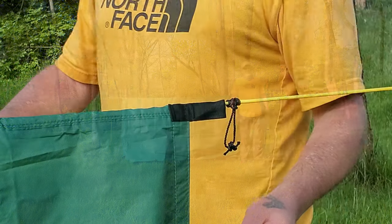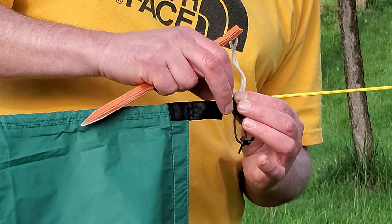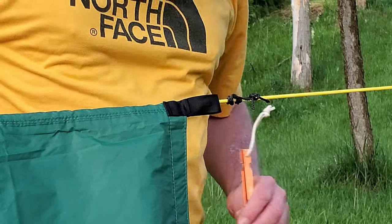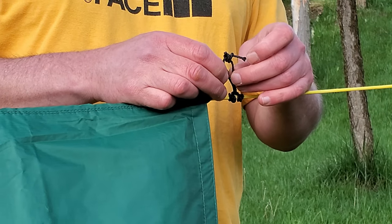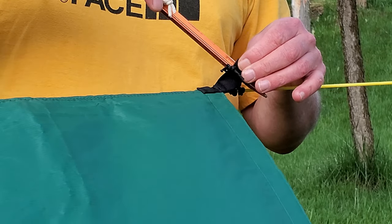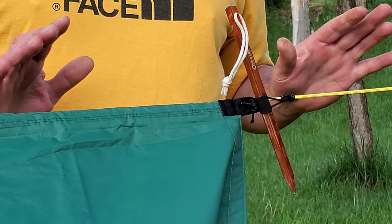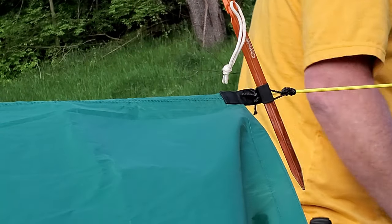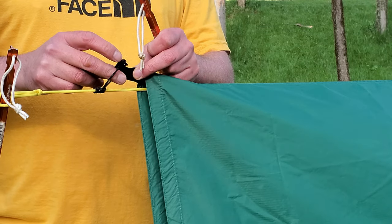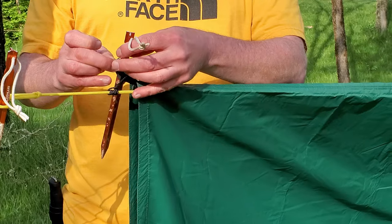Now we're going to attach the Prusik loop to our tarp. Take the end of your tarp, go through the loop, then take your toggle — a stick or tent stake — and pull that tight. Move to the other end and do the same: pass the tie-out point through the Prusik loop, put in the toggle, and pull tight.